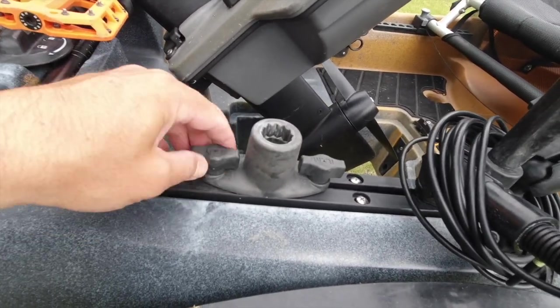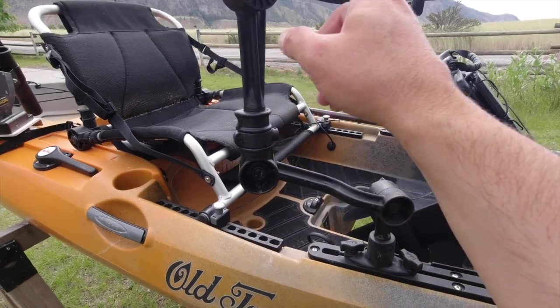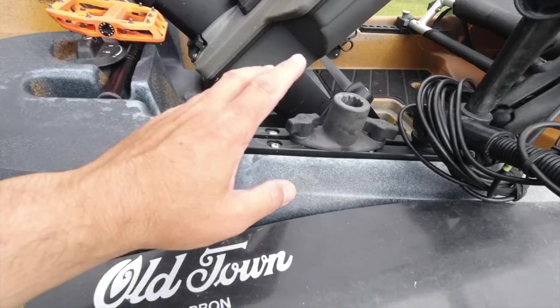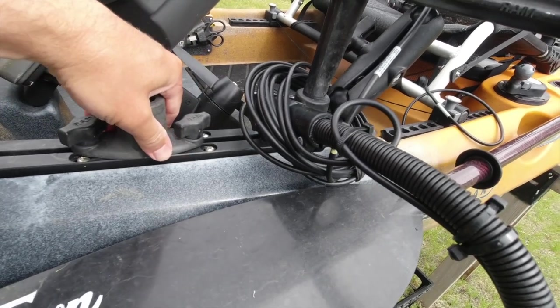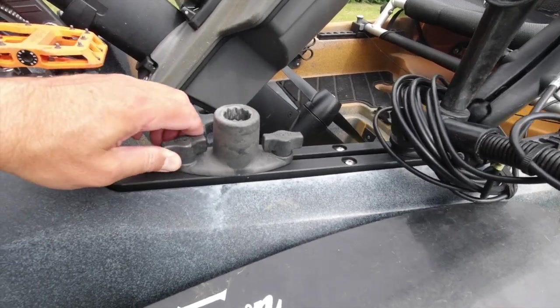They just lock in really easy like that. On this side I just have the exact same setup — just one rod holder, which would be on my right side if I'm sitting in my kayak. I don't need anything here. On the left side, I've got this one for my camera boom, which I run fairly far forward just so I can push the camera away from me and get the whole kayak in the shot.